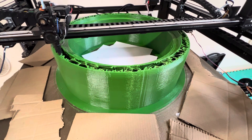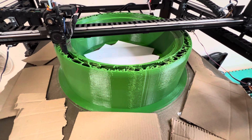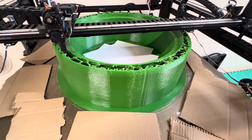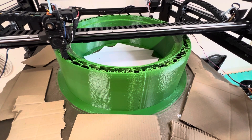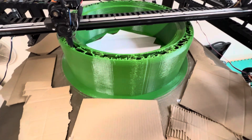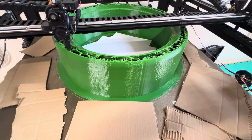Luckily I can hide that seam in the back of the part anyway. I've got the Y-axis inverted on this setup so I can actually see what the seam is doing while I'm printing it, even though it's set up in the slicer to be at the back of the plate.